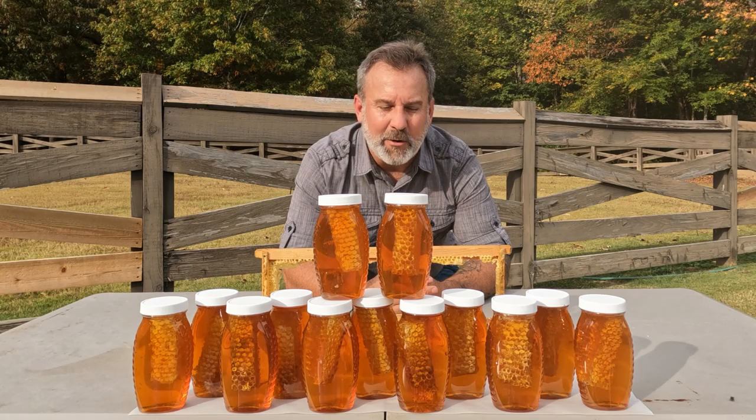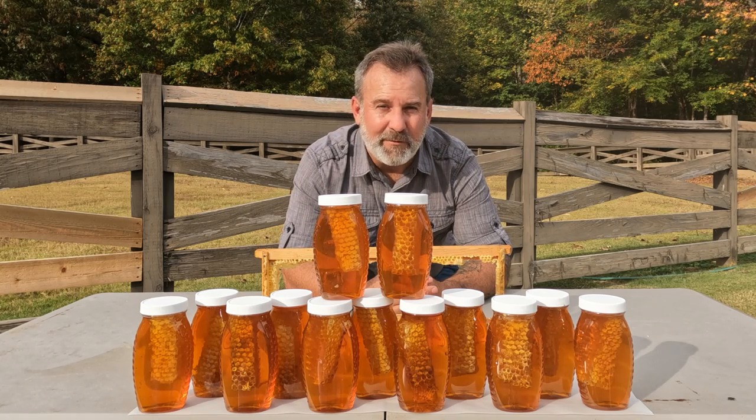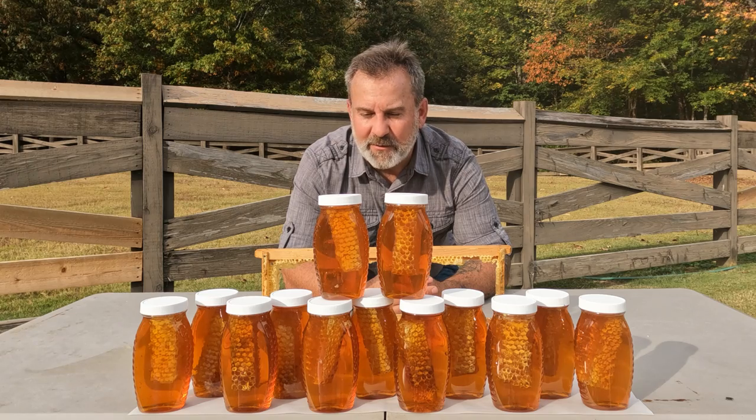13 bottles of fresh comb honey, bottled with freshly extracted honey off our hives here at Macon Ridge Farms on Ridge Life.